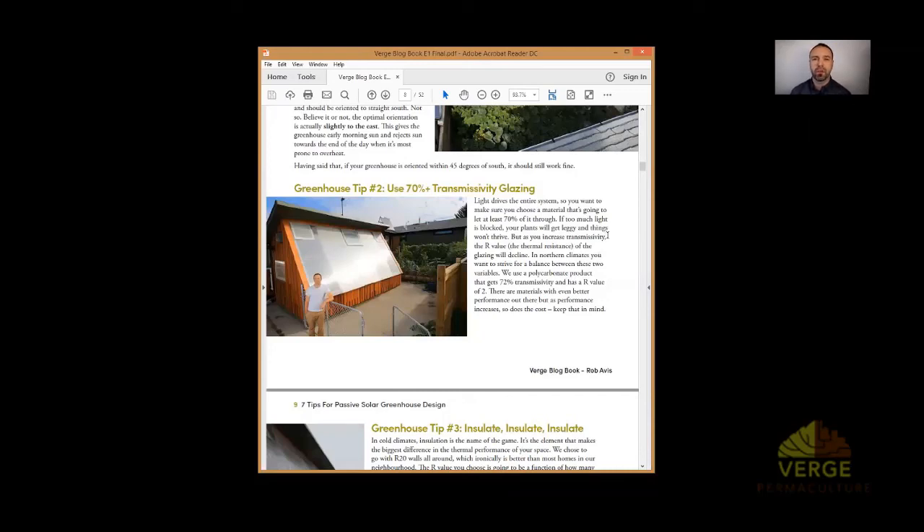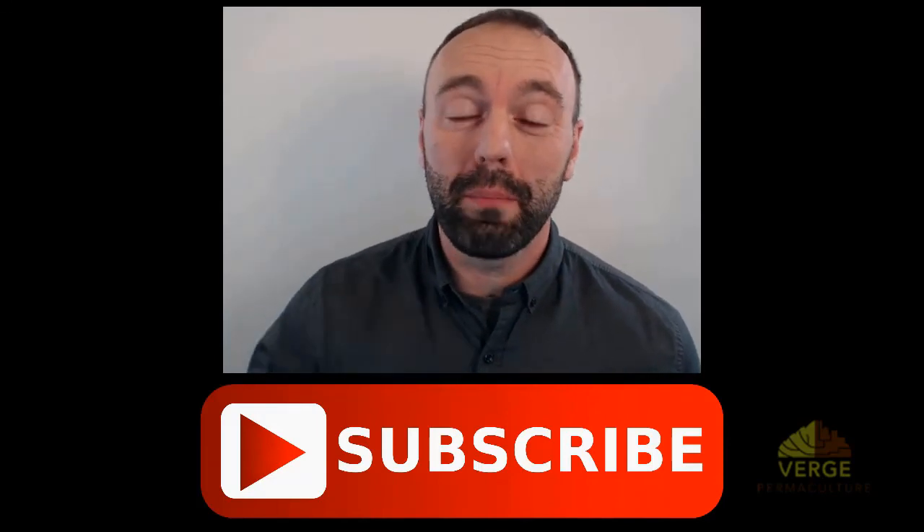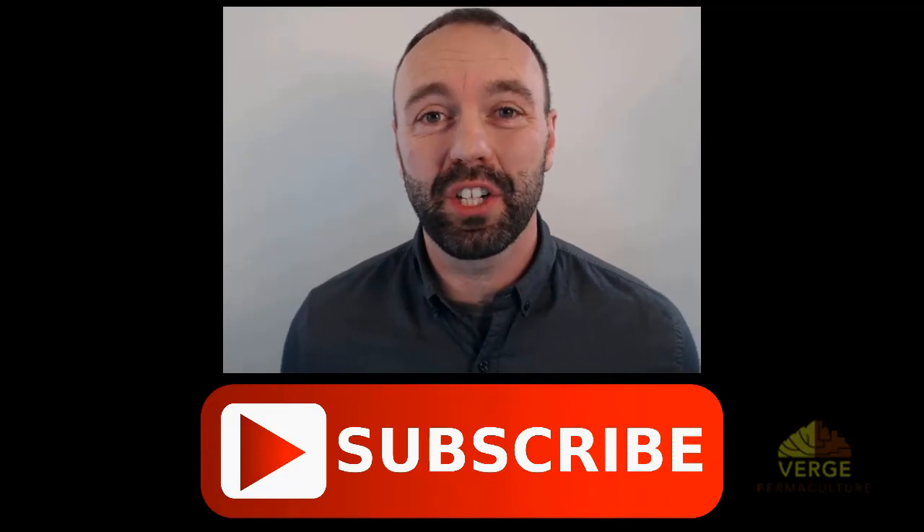You're probably already subscribed, but if not, click the subscribe button below and I'll keep you up to date with the most recent permaculture information and education.